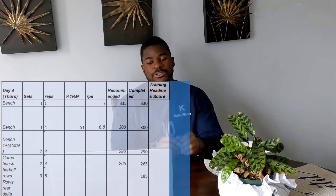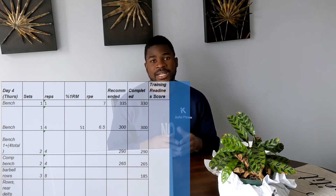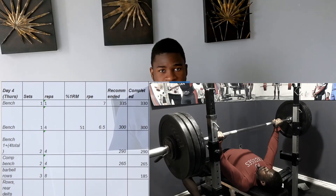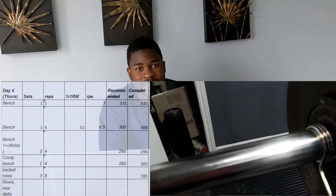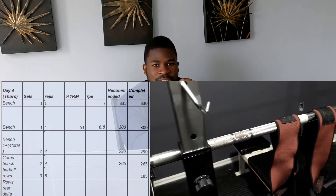Day four is my primary bench day. I started with a single at an RPE of seven — that was 330 pounds. My recommended range, based on my one-rep max of about 376, put me between 320 and 340 pounds. I chose 330 because that felt right for an RPE of seven on that day. Then I got into my volume work with sets of four — my top set of four was 300 pounds.